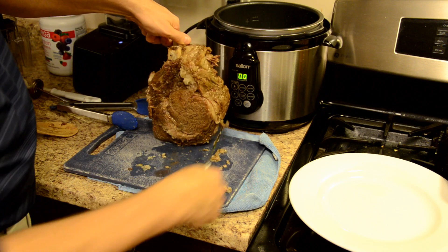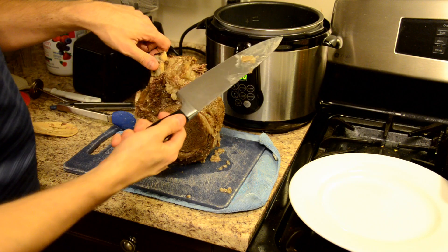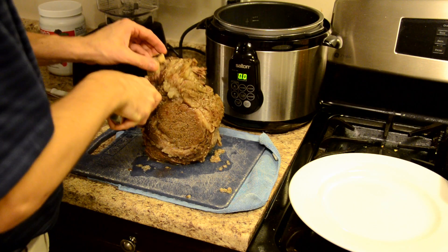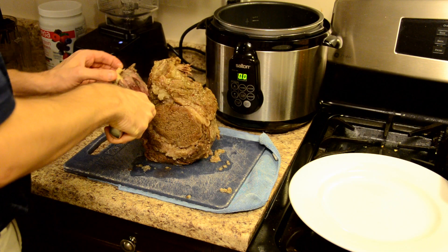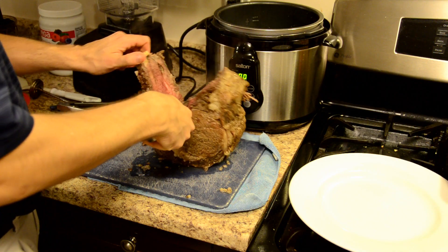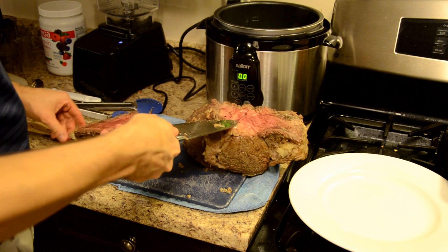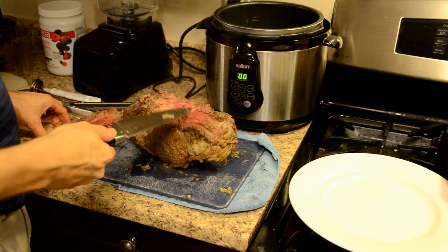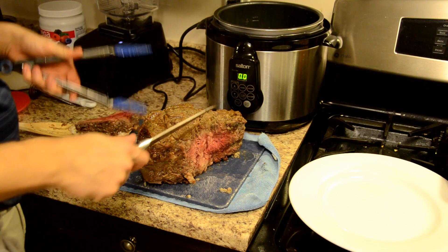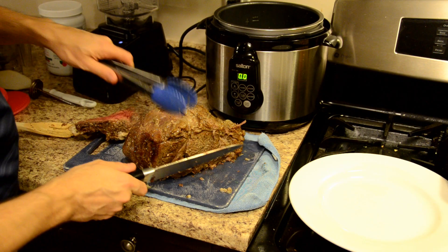The bone actually runs through here, so I'm going to take my sharp knife and try to trace it right along the bone and get those bones out. You can use the bones for stock or just pick them clean. I cooked this to be on the medium rare side. You can see it's got great texture, very nicely cooked. It is so hot, so you can let it rest for a while — I would recommend letting it rest.